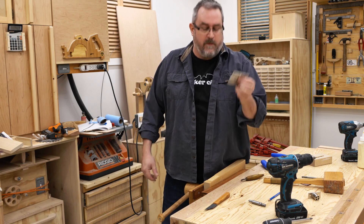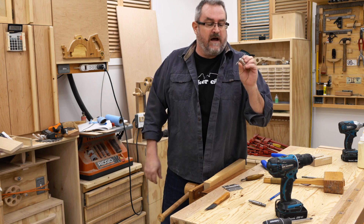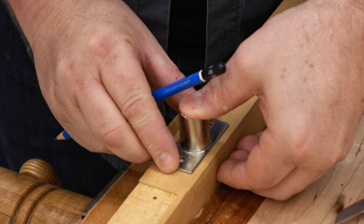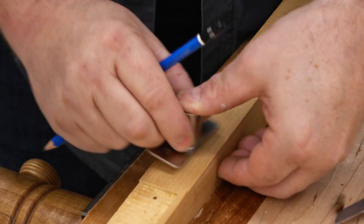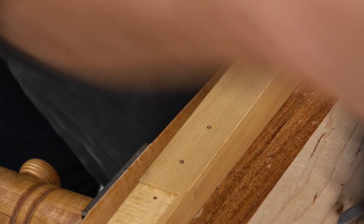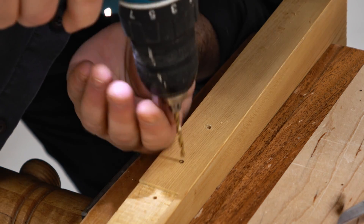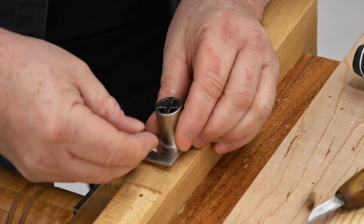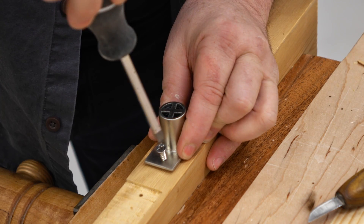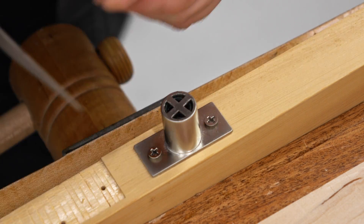So that's it for the hinge. What happens when you need to mortise something in that doesn't go to the edge, like a ball catch? We've got basically the same procedure — I'm just going to locate it where I want to put it, then mark out the holes and drill those. This time I'm not going to use the big Vix bit because the hardware is upside down. Then like the hinge I'm going to screw it on and use my marking knife to mark around it. Notice with the marking knife I'm not going all the way to the corner — that way I'm never going to over cut.